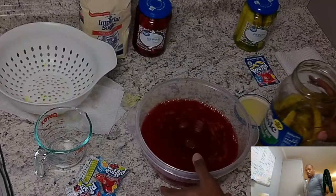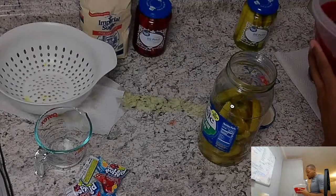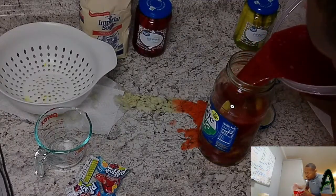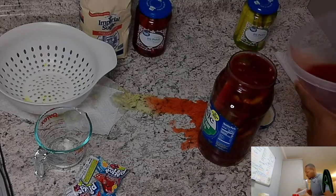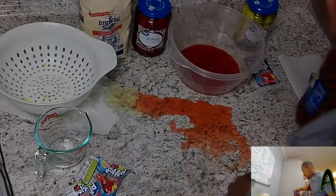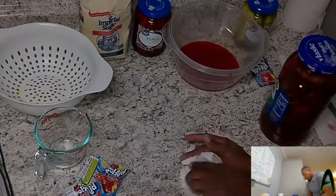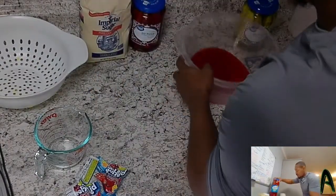Here we go — it ain't the moment of truth, I'm not testing it yet. I knew it, I knew it. Make sure that lid is on tight. More paper towels. We got these two bad boys done now.